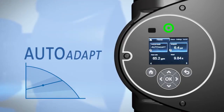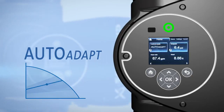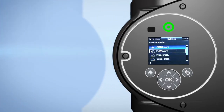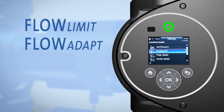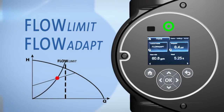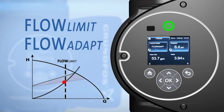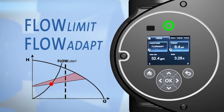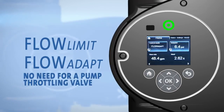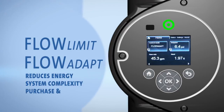AutoAdapt provides adaptive intelligence by sensing and learning actual system conditions and adjusting the pump's performance to match demand. Beyond these modes, Grundfos has added Flow Limit and FlowAdapt so you can set a maximum flow limit for the pump. The pump then adjusts its performance to a given set point to meet system flow limitations, which results in dramatically reduced energy consumption. When the FlowAdapt Flow Limit setting is applied, there's no need for a pump throttling valve. This reduces energy, system complexity, and purchase and maintenance costs.